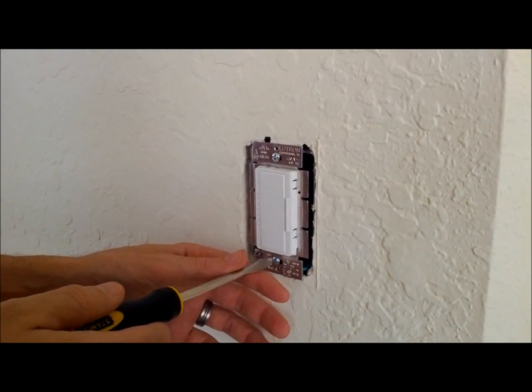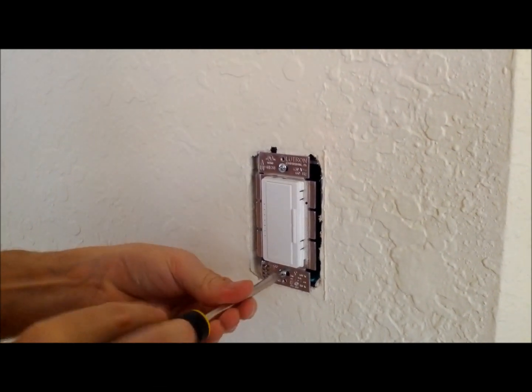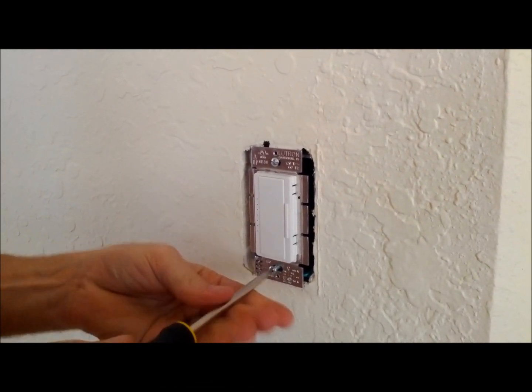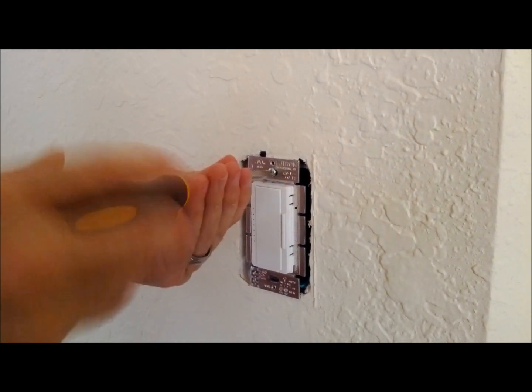Once you have the faceplate off, then you remove the screws holding in your switch. Again, make sure your power is off while you're doing this step.